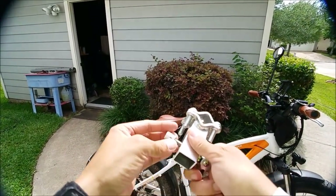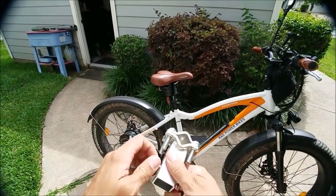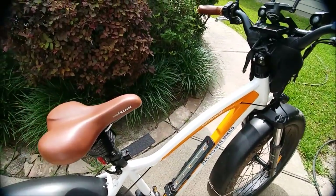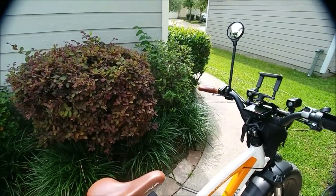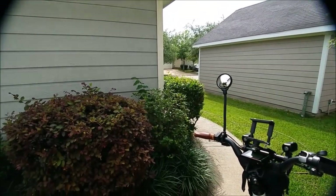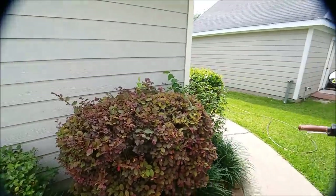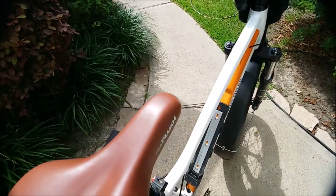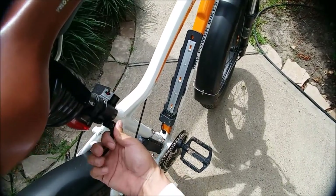So this is gonna have to go on the bike somehow. Just something like this. Gonna have to raise the seat up now. This is gonna require a little bit more tools here. First of all, let's just take the seat out. Let's take the seat out off the Rad Rover and work on it from there.